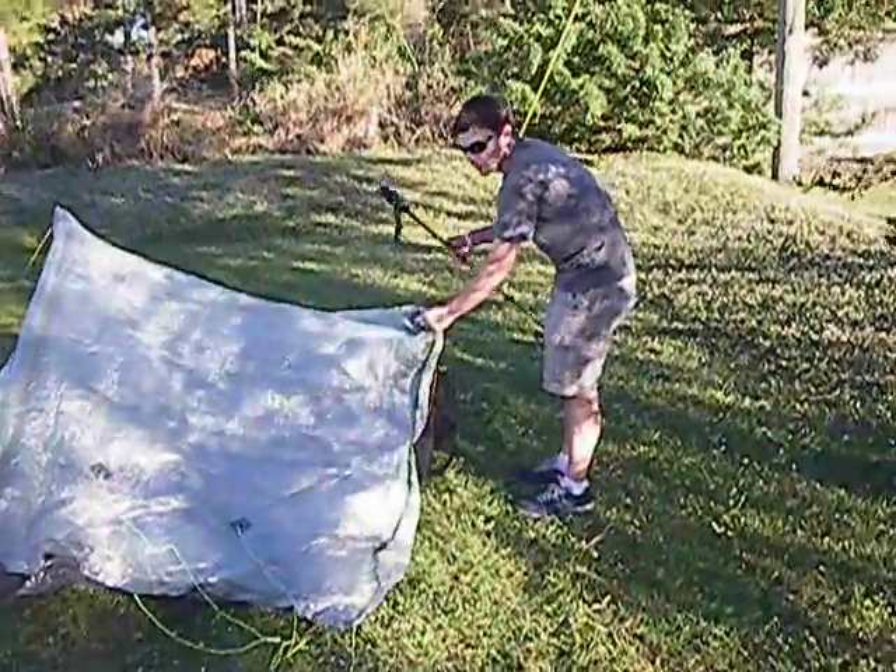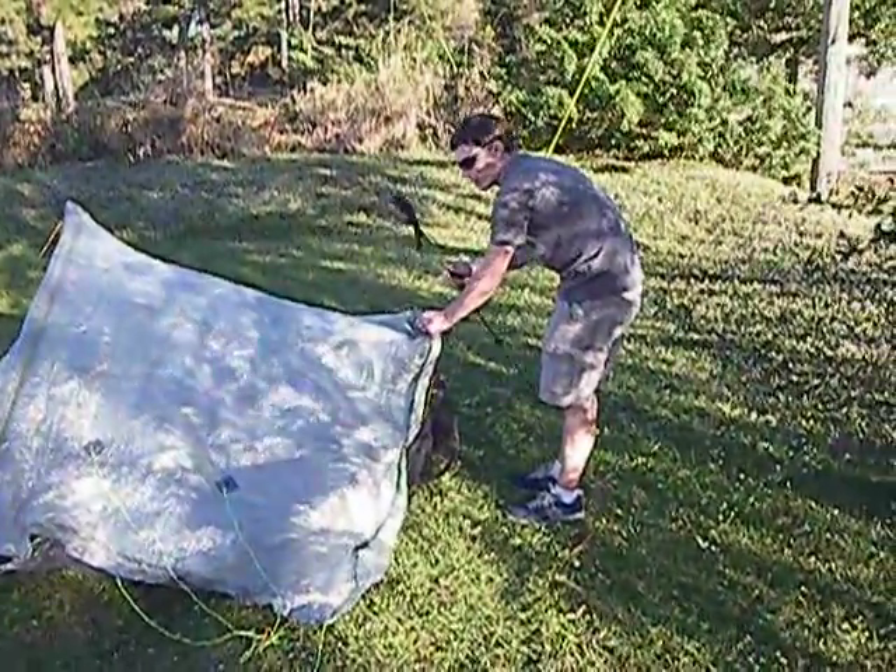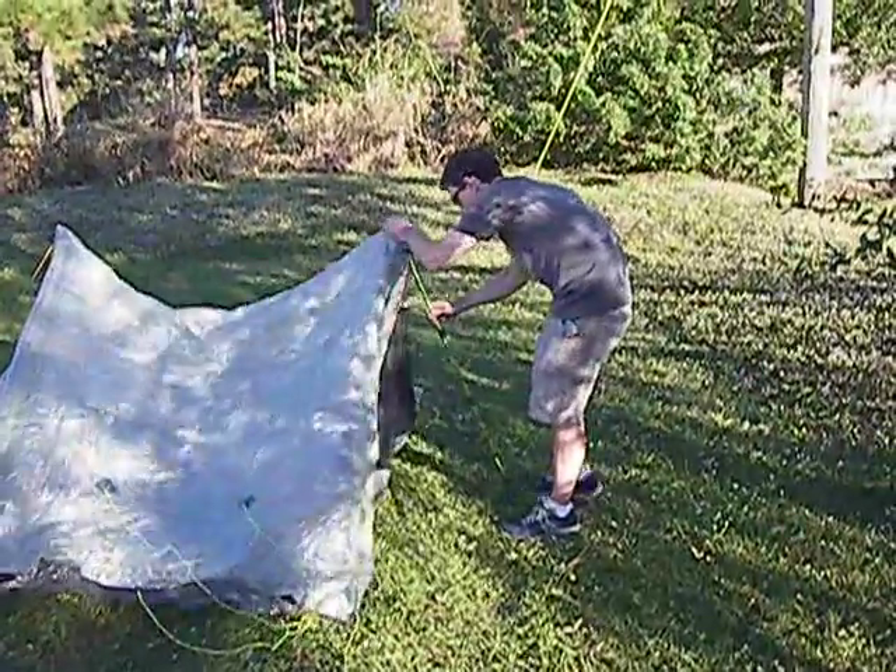The back of the tent is exactly the same. I'm going to insert the handle of the back trekking pole into the back peak of the tent.